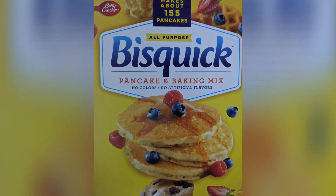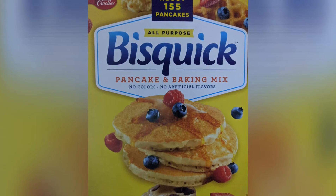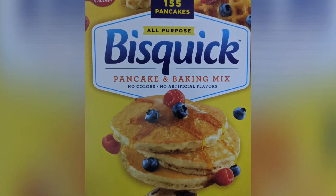Hello everyone. Today we are going to make a pancake. This is available in Amazon, Hyper Market, Super Market. The brand name is Vithyya Sand.